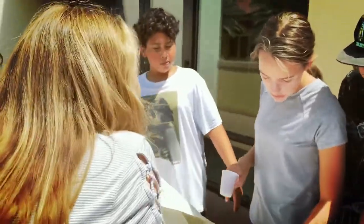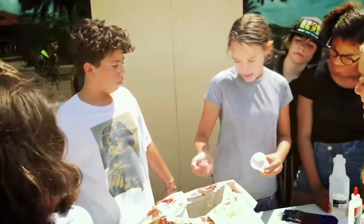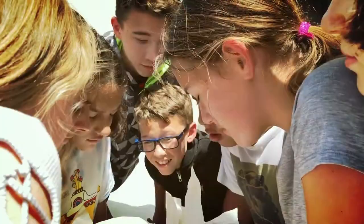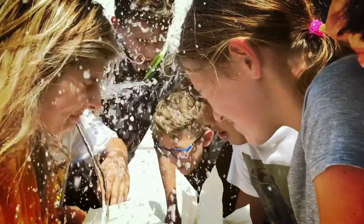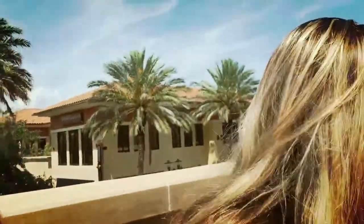Alright, so the last thing we need — we've got the glue, and the food coloring, and the vinegar. And now all we need is salt. Mom! Mom!